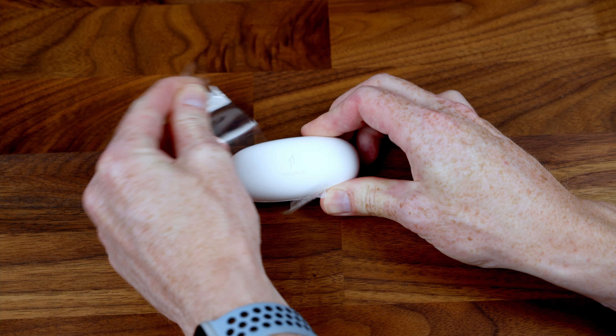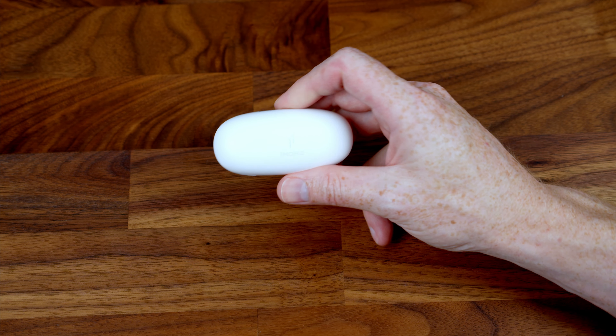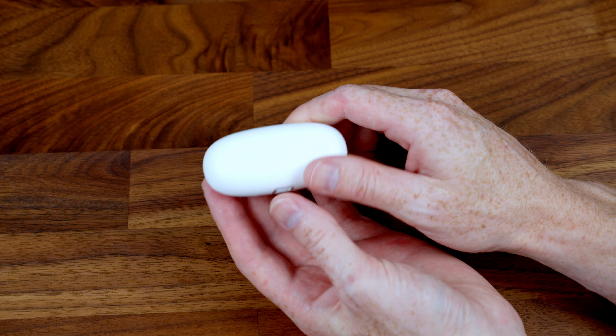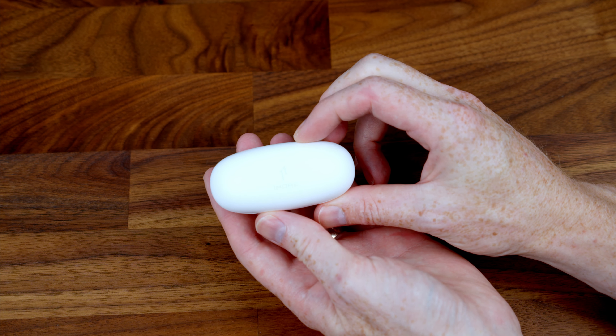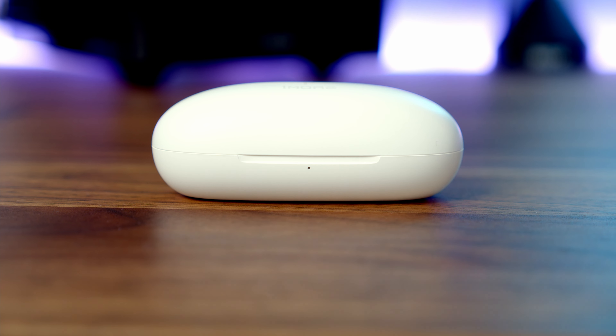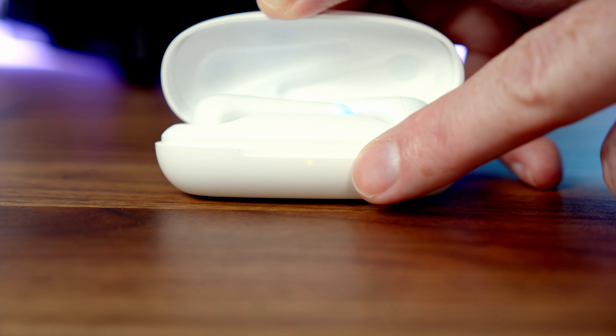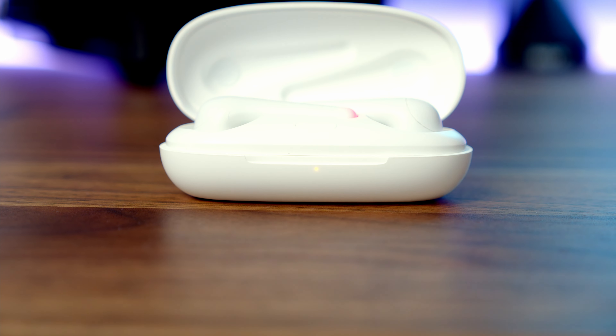Let's take a closer look at the charging case. One of the first things I'm noticing is just how compact and small it is — you're really not going to notice it in your pocket. On the front there's a small indicator light that shows how much charge is left: green means over 80%, yellow means between 20 and 80%, and red means less than 20%.